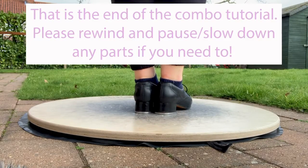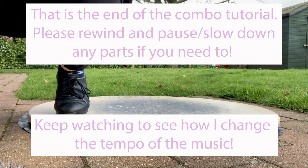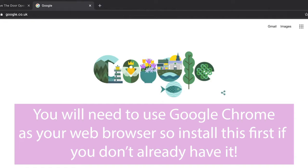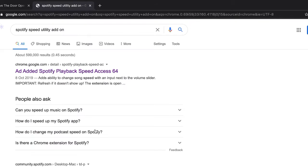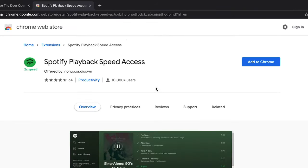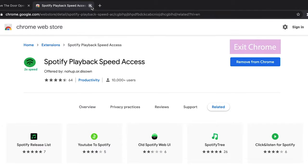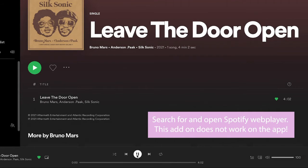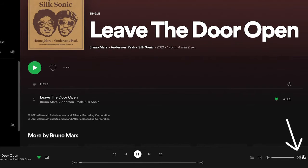So that is the end of the combo tutorial. Please do rewind, pause, slow down — anything if you need to. Keep watching to see how I changed the tempo of the music if you did want to give yourself a bit of a challenge. You will need to use Google Chrome as your web browser, so install this first if you don't already have it. Then on Google, search for 'Spotify Audio Speed Utility Add-on'. Choose the top search result and then click 'Add to Chrome'. You will then need to choose 'Add Extension' and you can then exit Chrome. You will then need to open Spotify Web Player — unfortunately, this add-on doesn't go onto the app, you do have to open the web player for Spotify. In the bottom right-hand corner when you're playing a song, the number 100 should appear. You can then increase and decrease this number to change the tempo to whatever you would like.